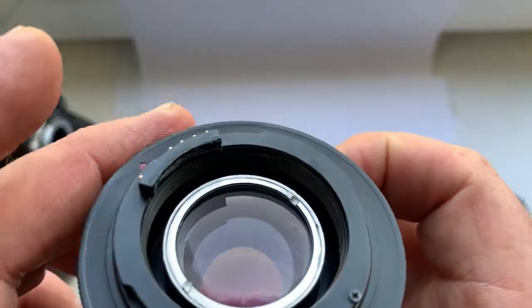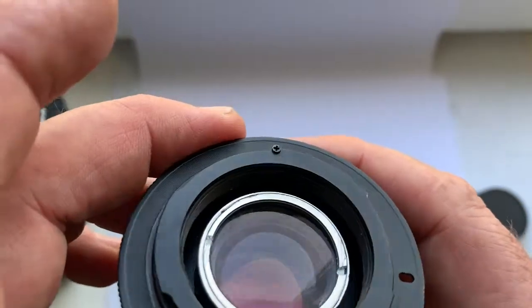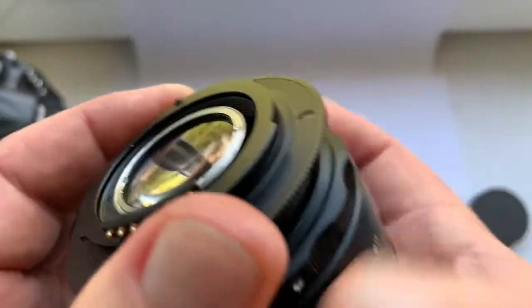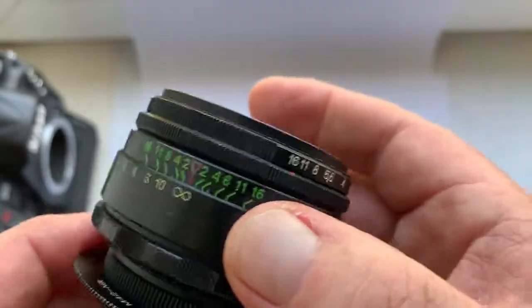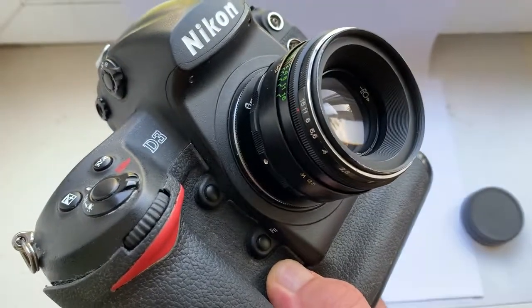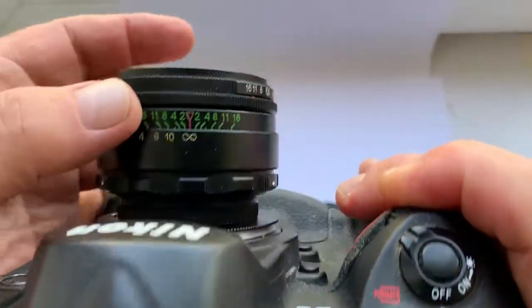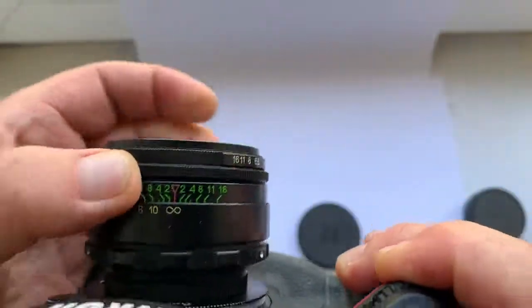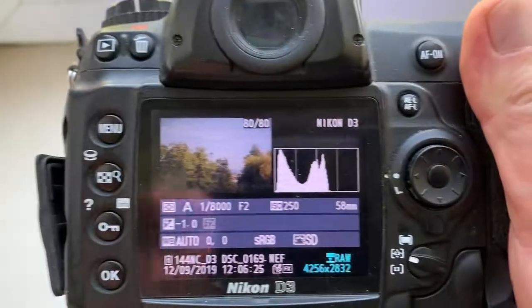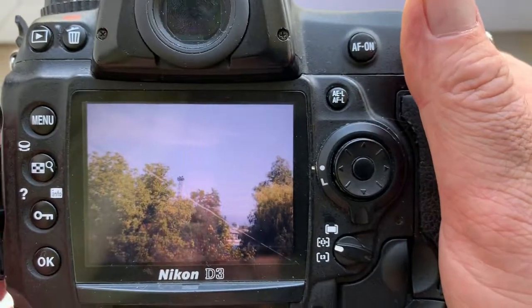This lens has been remade for Nikon — it was adapted for the Nikon mount. Therefore the lens focuses to infinity with no problem with the mirror on full-frame cameras. Here is my full-frame Nikon D3 camera — you can see focusing to infinity, no problem with the mirror.